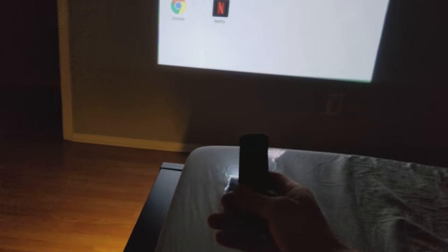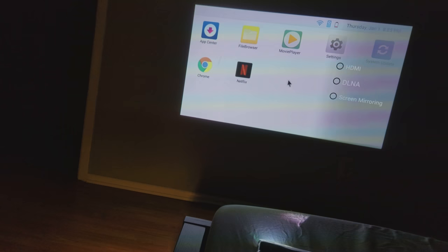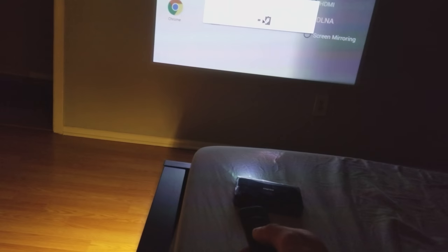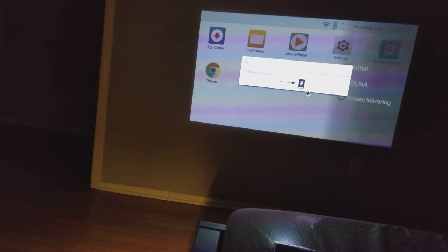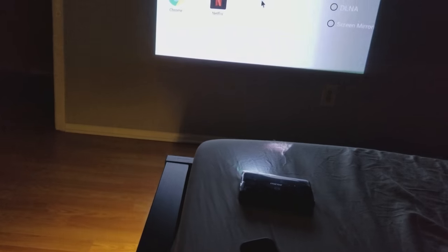Home theater. Okay, so you got this remote — this works as a mouse. So this is how it works. You can see and drag things around.